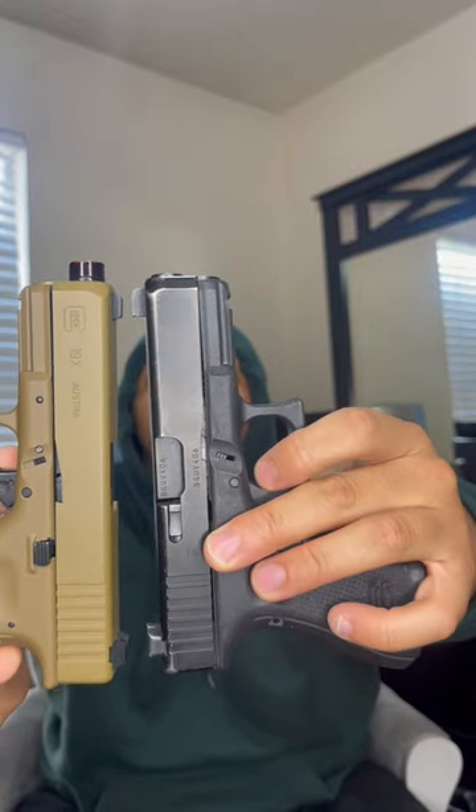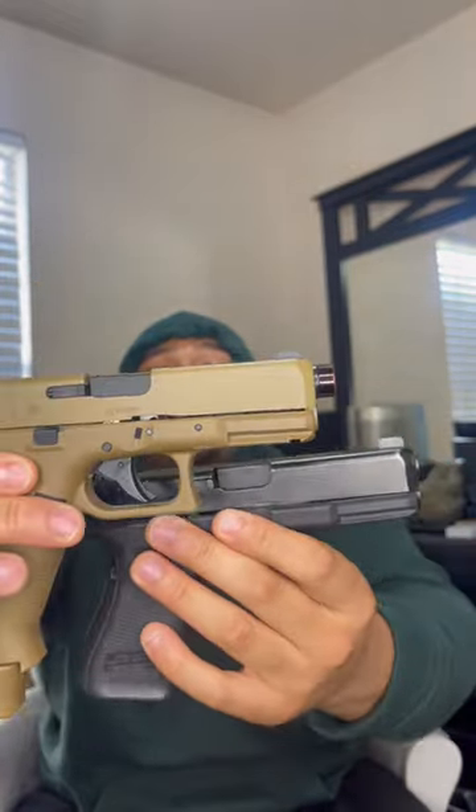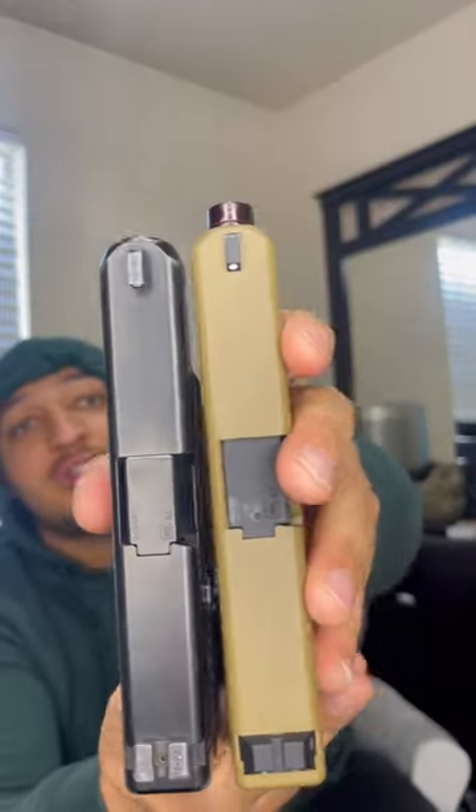If you just chop off that barrel at the tip, this is gonna look super real. Looks like a suppressor though. You can see down the barrel — look at that. Identical in size, but that is crazy. This should not be right, bro.